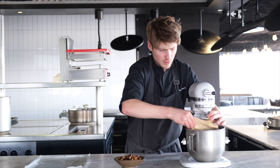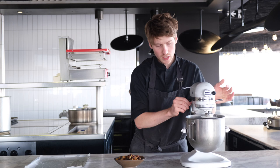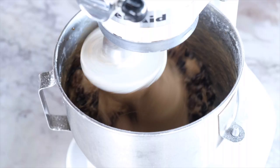The dough is kneaded and ready. You can see it has a really smooth, sticky consistency — that's what we're looking for. At this stage, on a slow speed, we're going to add all our fruit and knead until it's just evenly mixed in. That's it — the fruit is mixed in.